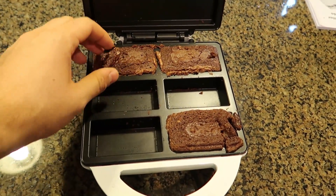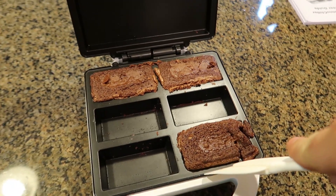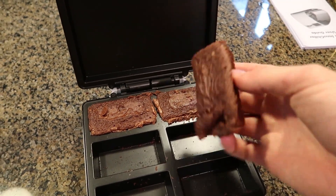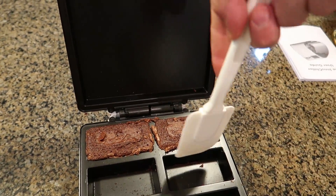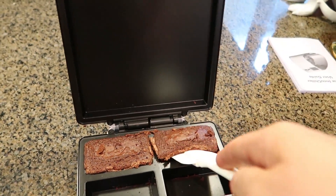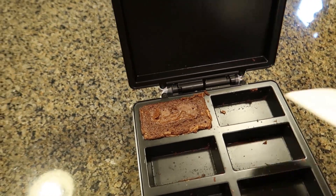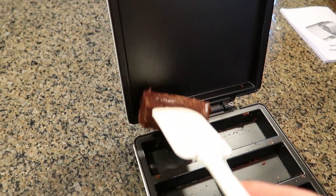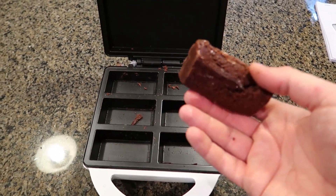They kind of cooled off a little bit. Now the only question is, how do I take it out so they look good? Oh wow, look at that — actually came out pretty good. It doesn't stick or anything. Pretty nice. Brownie cooker right here. Pretty awesome.